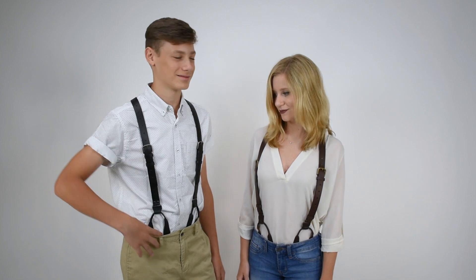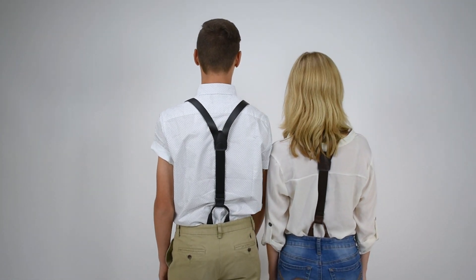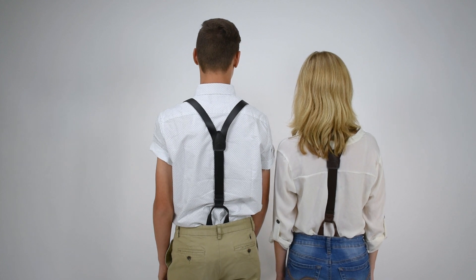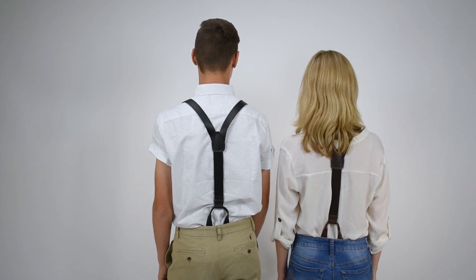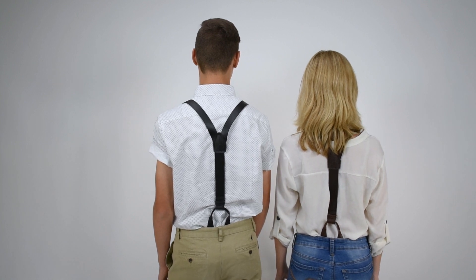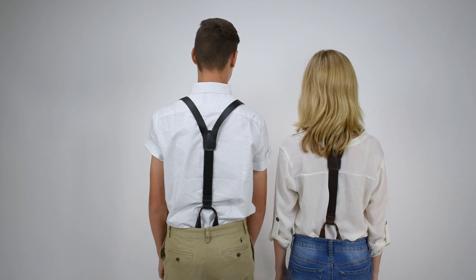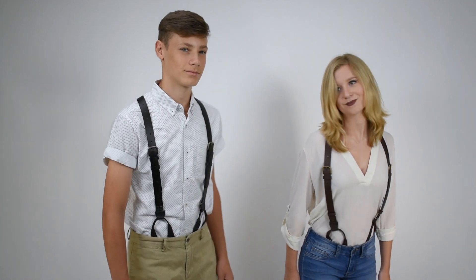These are button suspenders, so there are two straps in the front and one in the back. The leather doesn't stretch, so you need some elastic on these suspenders for fit flexibility and comfort. You've got leather straps below the rear cross patch down to the button attachments in the back. Coming to the front, you can see the buckle strap, which is the adjustment mechanism.